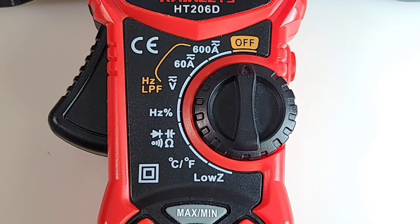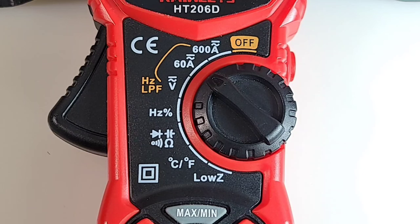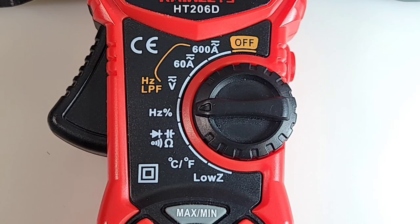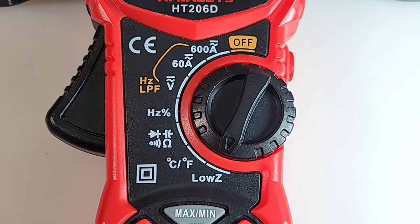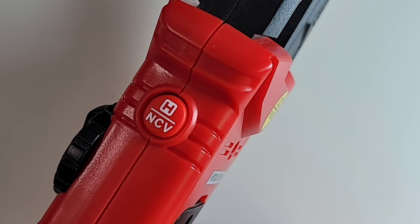Let's take a closer look at the selector switch, starting at the off position. We have 600 amps AC-DC, 60 amps AC-DC, volts AC-DC, frequency and duty cycle up to 10 megahertz, diode, capacitance, continuity and resistance, dual temperature Celsius and Fahrenheit, and finally low zero. At the bottom of the meter we have our multi-function keys: ZF on the left, max/min in the middle, and flashlight/backlight on the right. On the side we also have the one-touch hold button and the non-contact voltage button.